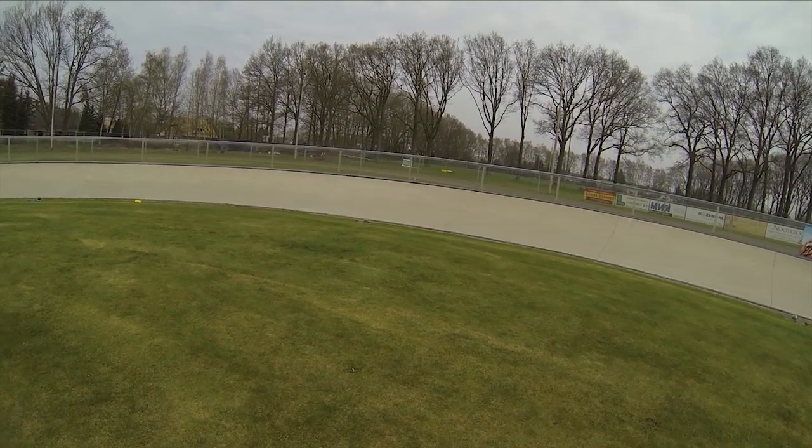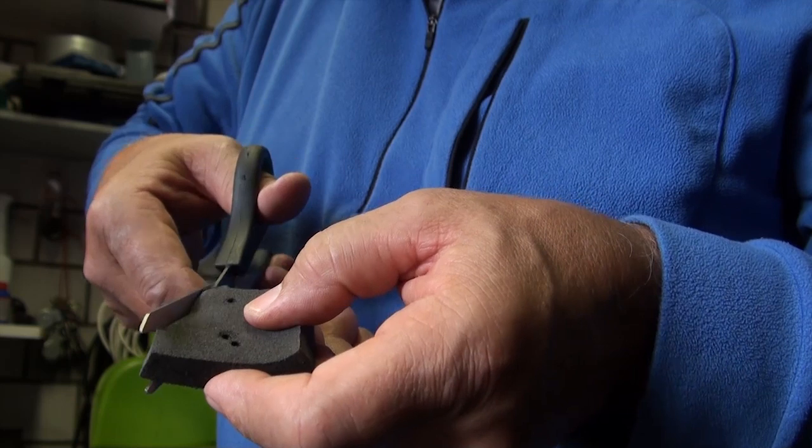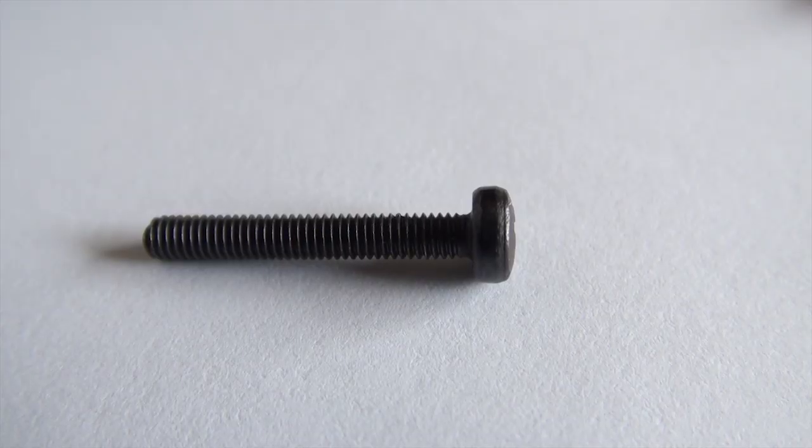First of all, remove the standard mount from the Phantom. Then, take a piece of padding foam and cut it in shape. This will be the shock absorber. The standard screws have to be replaced by a longer version.